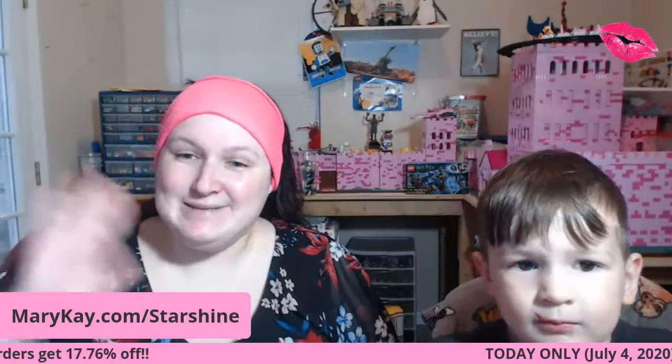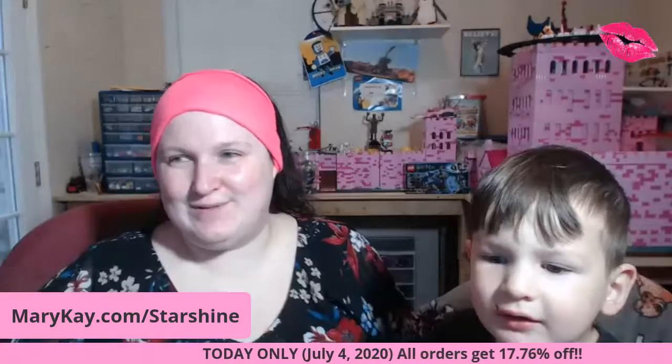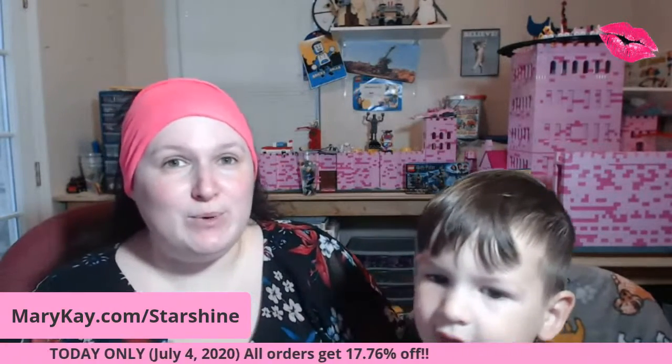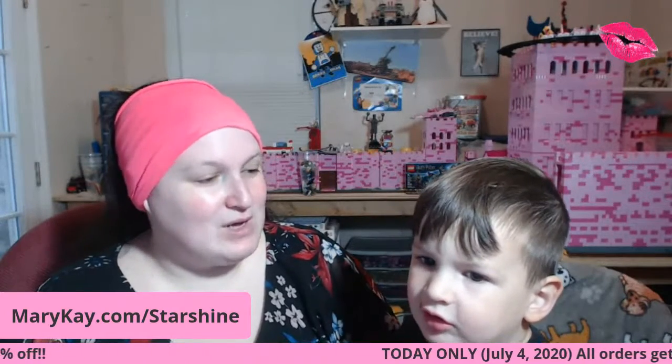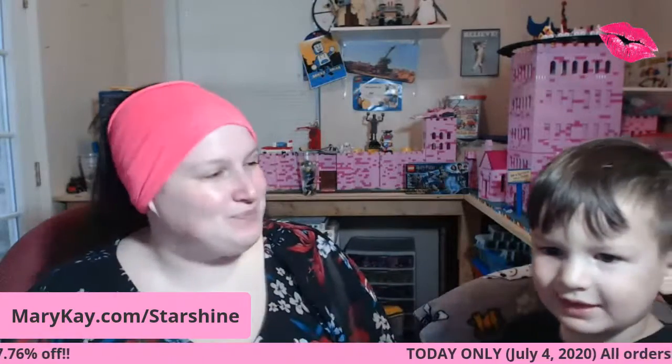Hey guys, Brittany here with my little bear Alex. Can you show everybody your stitches? Tell everybody what happened. I just got a boo-boo. They told him last night they were gonna put a hook through him just like a fish when you go fishing, so that's why he says fish stitches.